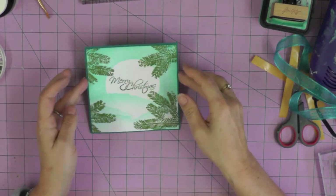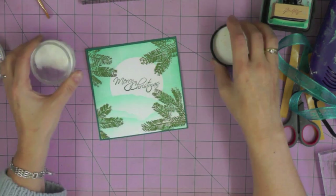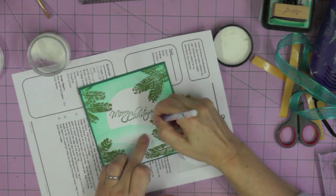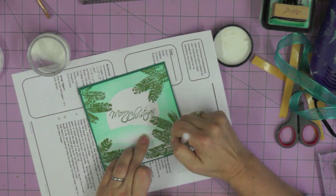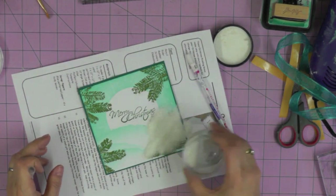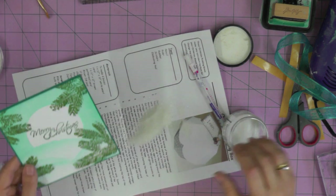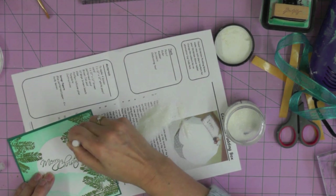Before we add a ribbon, we're going to add a little bit of snow. I'm using Rock Candy distress glitter - it's different from other glitters in that it almost looks like sugar, it really does look like sparkly snow on the ground. I'm using my glue pen to attach it, drawing along the tops of those little pine branches, then sprinkling on that glitter. You might not be able to see this very well on camera, but there is definite subtle sparkle, as if these branches have been given a little touch of frost.